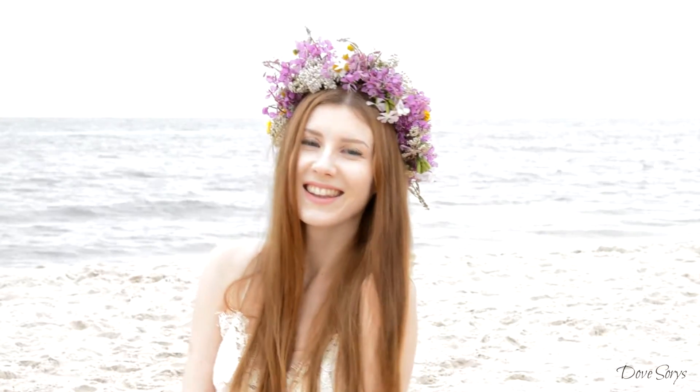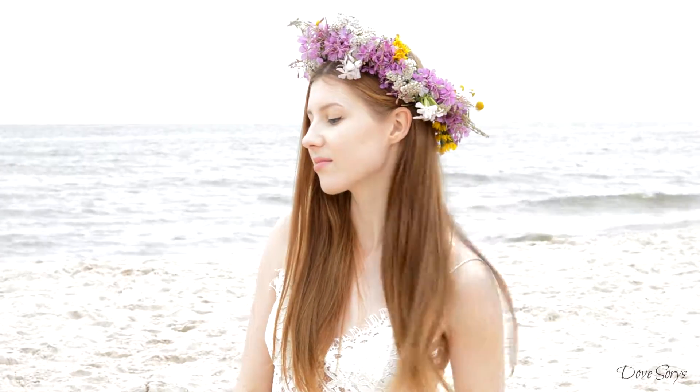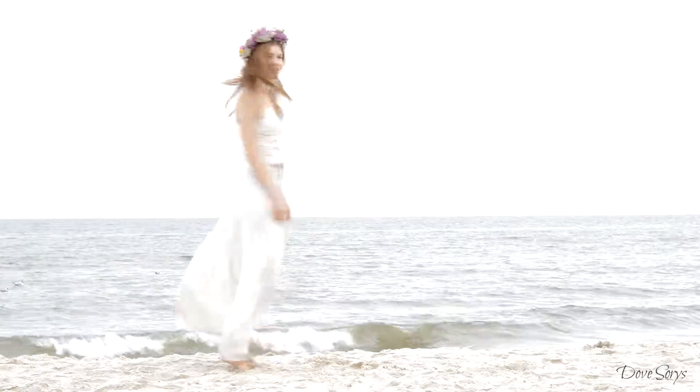Hey guys! So today I have a summer inspired DIY for you and today I am making a fresh flower crown using only plants.